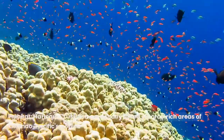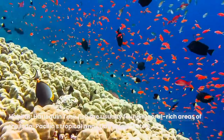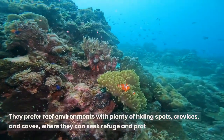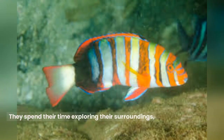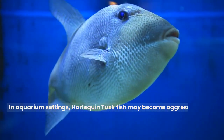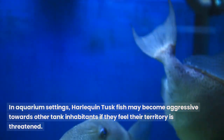Harlequin Tuskfish are usually found in coral-rich areas of the Indo-Pacific's tropical and subtropical waters. They prefer reef environments with plenty of hiding spots, crevices, and caves, where they can seek refuge and protection. These fish are generally peaceful, solitary creatures. They spend their time exploring their surroundings, foraging for food, and establishing territories. In aquarium settings, Harlequin Tuskfish may become aggressive towards other tank inhabitants if they feel their territory is threatened.